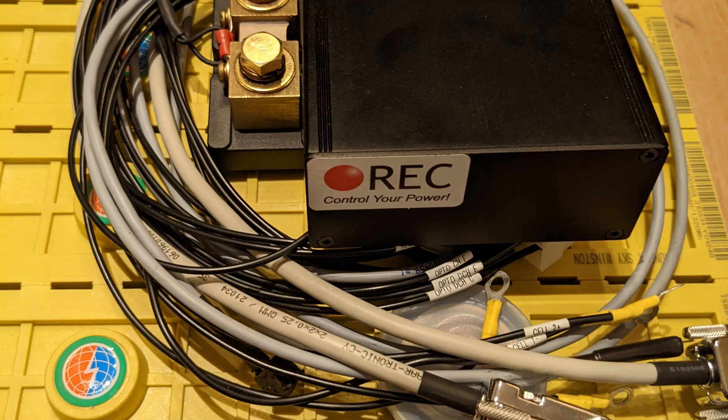I've already done the lithium install and there's a link below in the description to an Instagram post with pictures and photos of that setup to give you an idea. And now I'm sorting the charging system out.